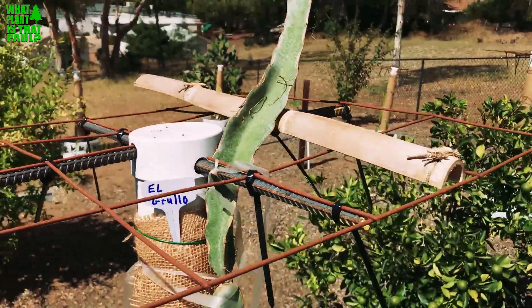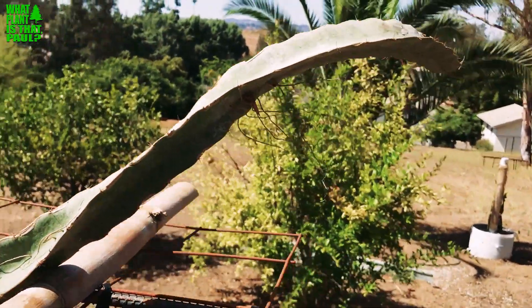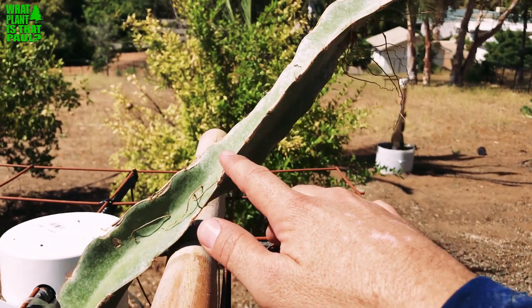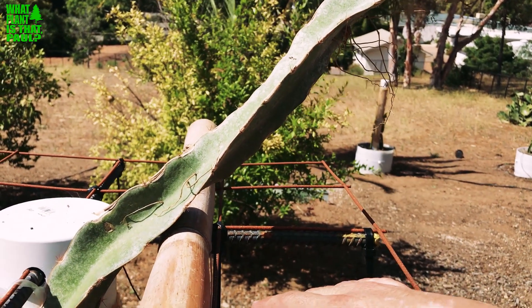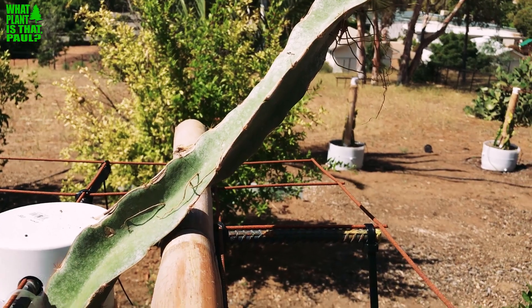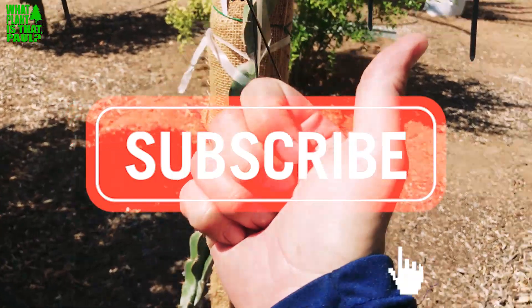Got this yesterday for 30 bucks — can you believe it? It's so huge, awesome. I do plan to cut this back and create a few cuttings, so I'll probably do an episode on that — how to cut this, and also a little hack to cut away some flesh and make a little stem.